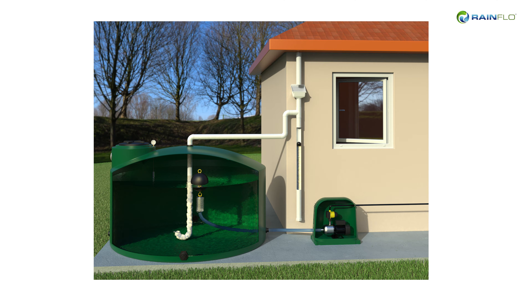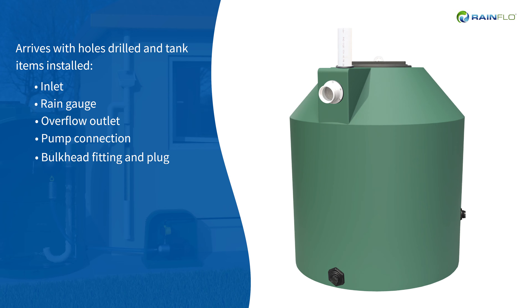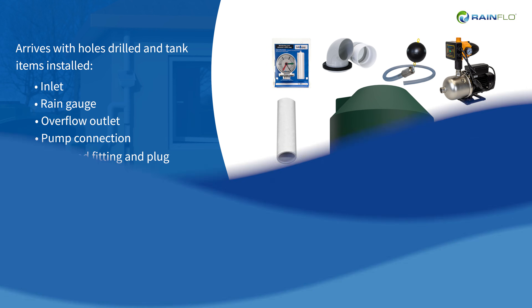Simplify your project with a Rainflow complete rainwater collection system. The Rainflow AGS systems arrive pre-configured with all tank items installed. With self-supplied PVC, simply complete the structure and pump connections. The system is designed with premium components for optimal performance and includes water storage, filtration, pumping, and hardware.